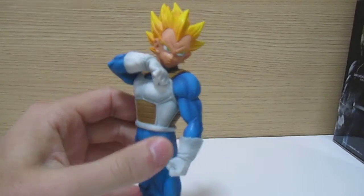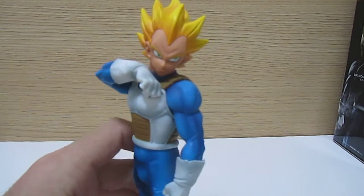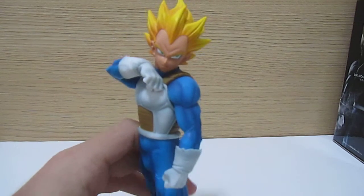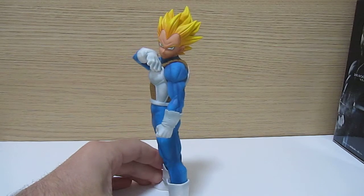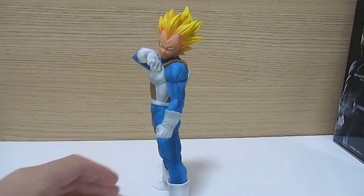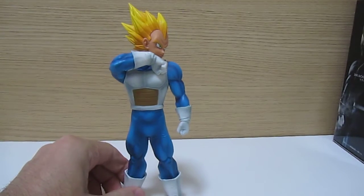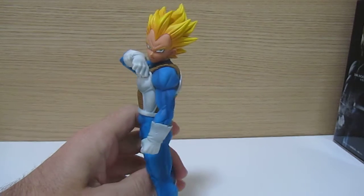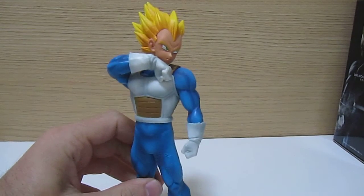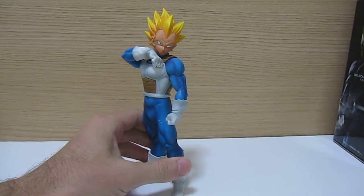I'm not sure what the stance is exactly meant to show — whether he's meant to be wiping some blood away from his face or something. There's no painted blood on the figure, but of course you could customize it if you wanted to.